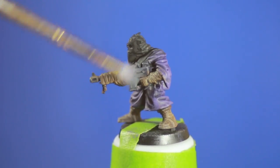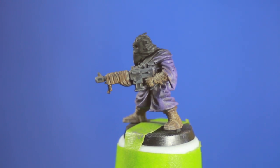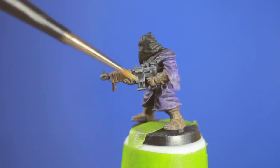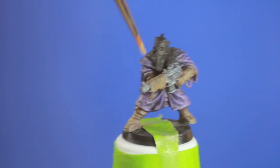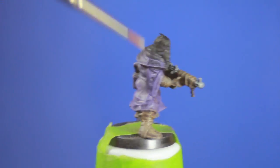Now that those areas were finished I went on to the gun. I didn't use any metallics for the gun — I actually used greys. I didn't want the gun to take away from the overall focal point of the model which is the head, so I went in with greys to paint the gun.